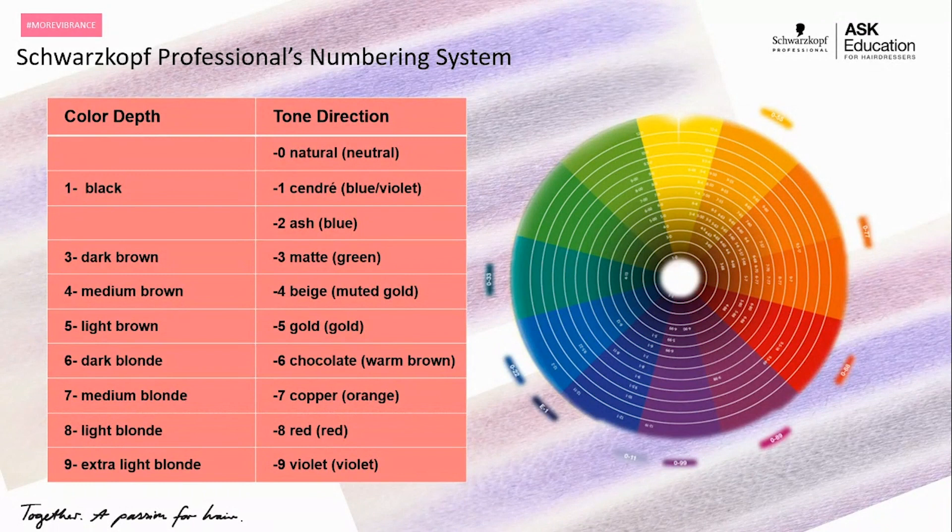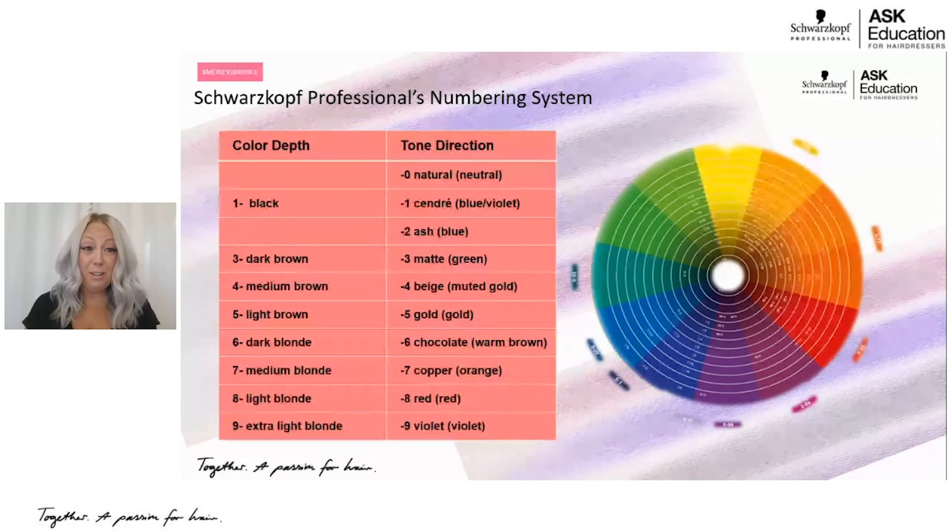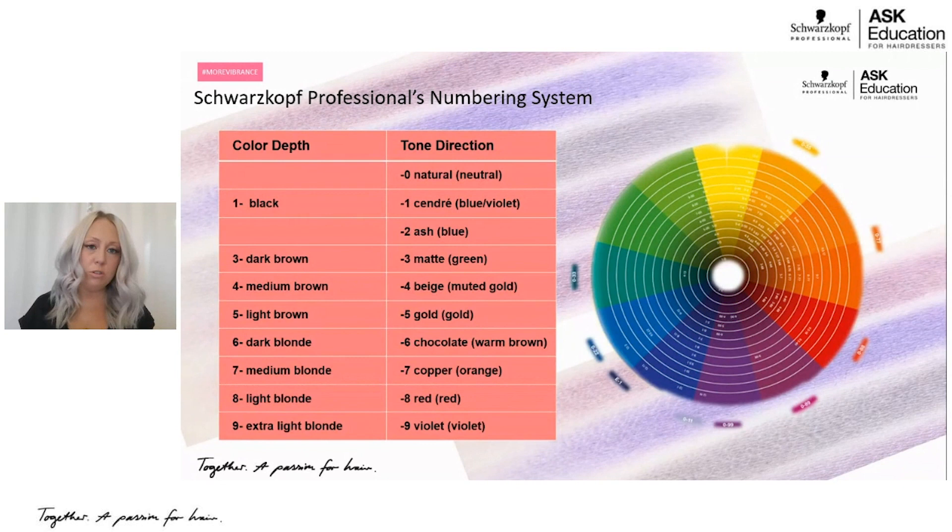Dash four is beige or a muted gold. I personally really love this one — if you're looking for a soft reflection of warmth but your client says they don't like warmth or gold, yet the pictures they're showing you have a slight touch of warmth, a beige is a really great family to try with them. Dash five is gold — a very soft reflection of gold. It's beautiful.